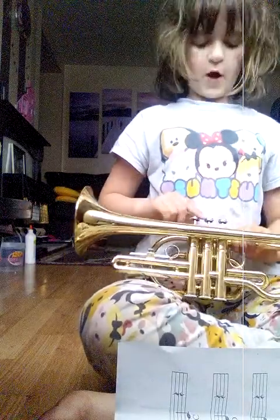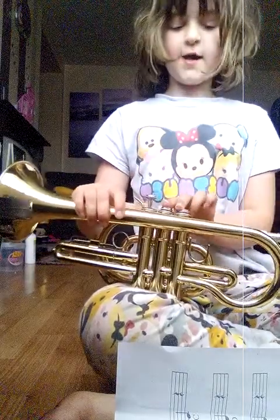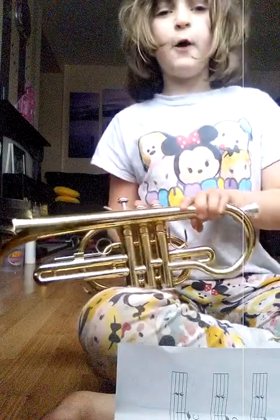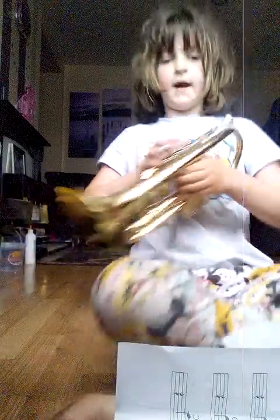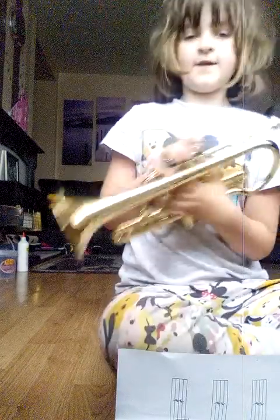First, we have got the E. So press E. The 1st and 2nd valves — most people know the 1st and 2nd valves — and mid-high. Like that.